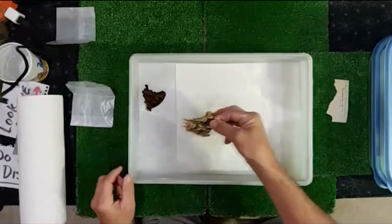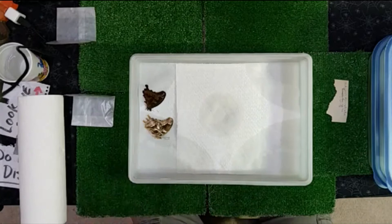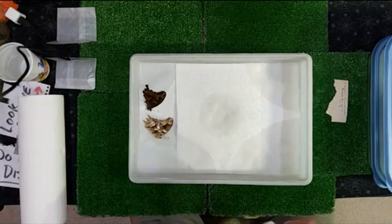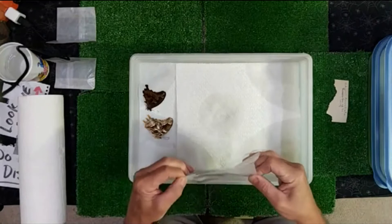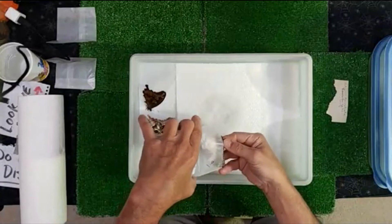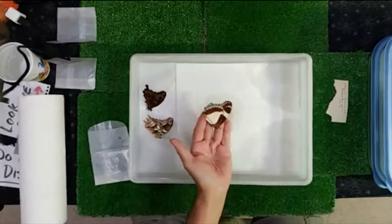These are insects that are going to get relaxed by the moisture I've put into the container. They will slowly over the next 24 hours or so absorb this moisture — just enough that they don't get moldy, but enough that I can then mount out the wings. What a beautiful butterfly that is. Everything you're seeing in the relaxers today is going to be all from Madagascar.